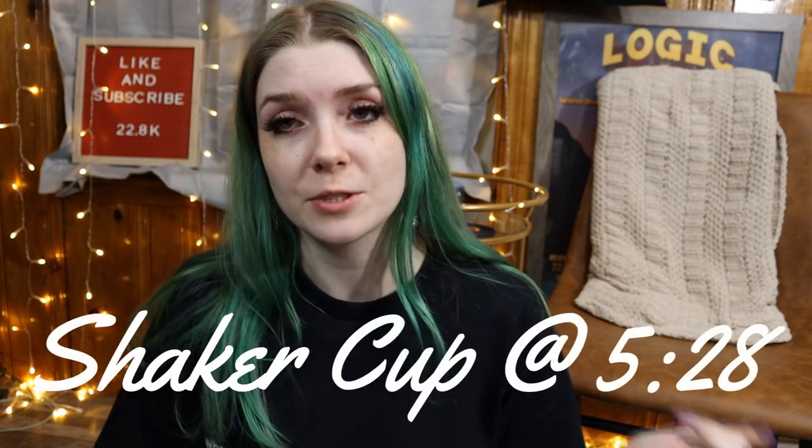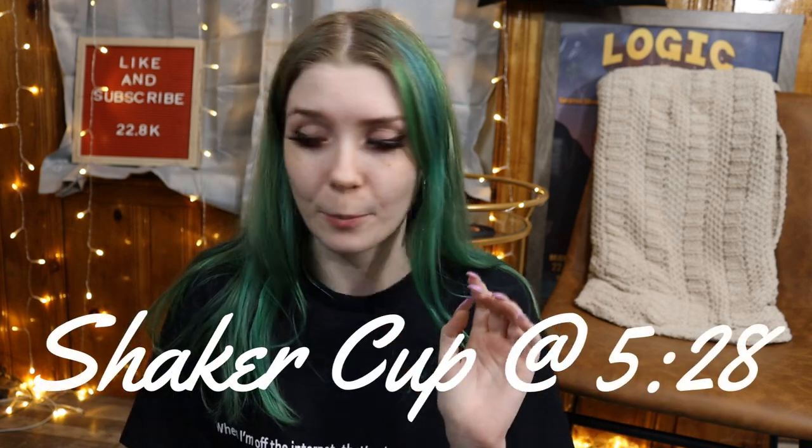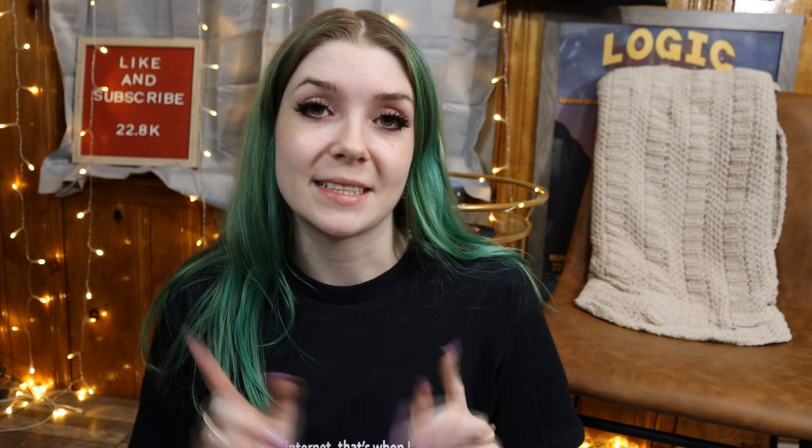Hi guys, so today we're going to be doing a few different Logic-related things, not just the G Fuel shaker cups and the little taste test thing. I've had these shaker cups for a few weeks now and I just haven't unboxed them because I wanted to film a video on them. I'm happy that I waited because Brandon just ordered a bunch of G Fuel, so we're going to have a little G Fuel haul.